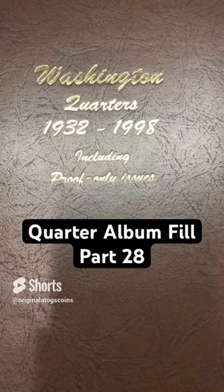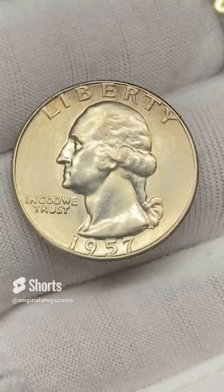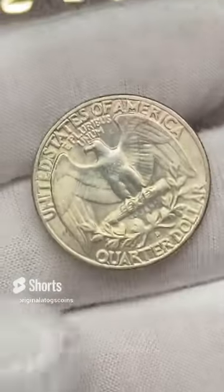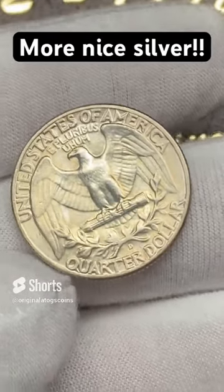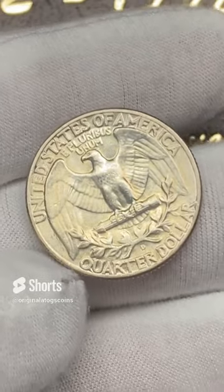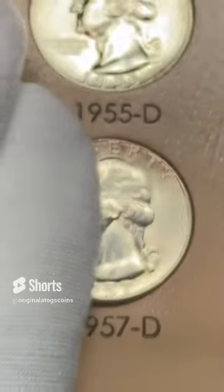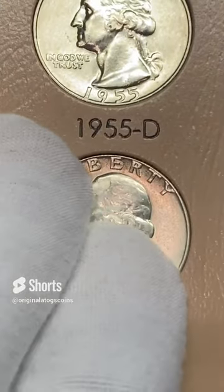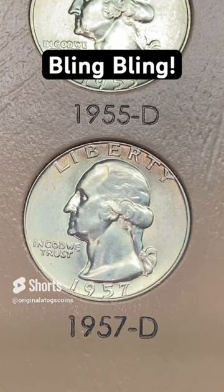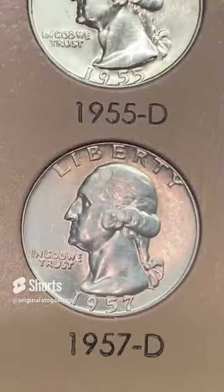It's time to put another quarter in the quarter album. Today we have another silver — a really nice 1957 out of Denver. Let's toss this in the album and fill another spot. Let's drop this nice, very nice quarter in here. And there we have it — that's another spot filled. Another beautiful silver quarter.